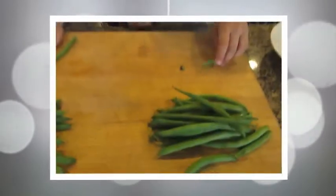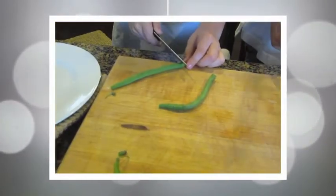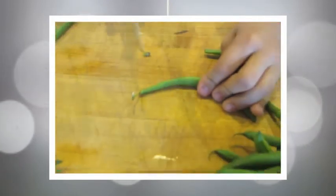We're going to prepare the swamp eggs! Look at this! Watch me! We need to cut the ends up from the swamp beans!